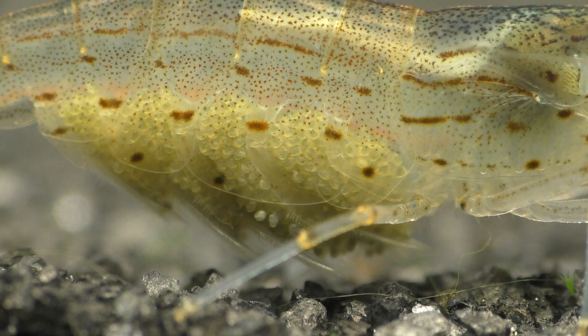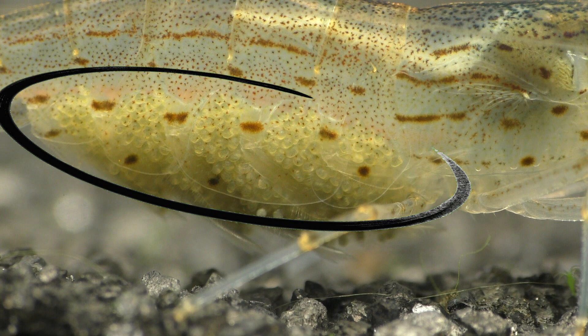This is a female Amano shrimp. Females are larger than males. On female shrimp, this area beneath the abdomen, known as the undercarriage, is larger than it is on the male shrimp.